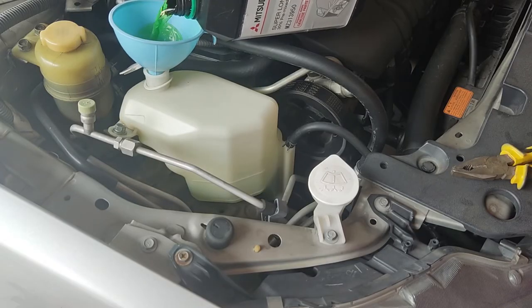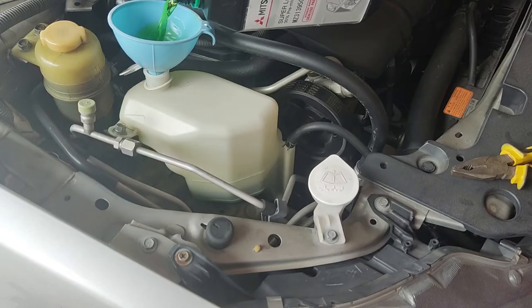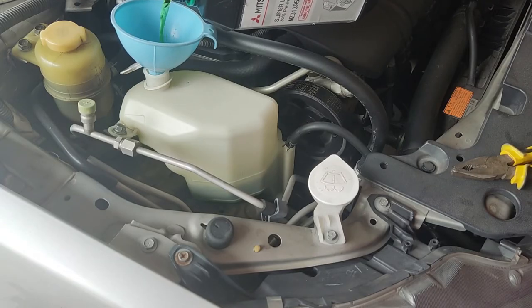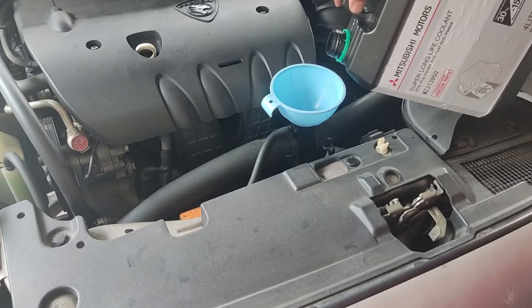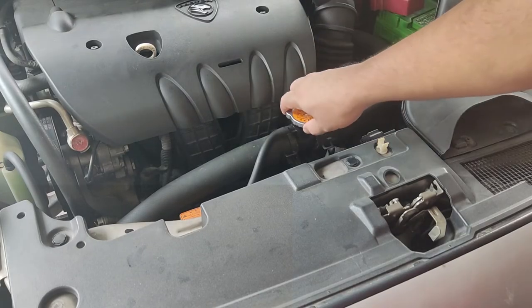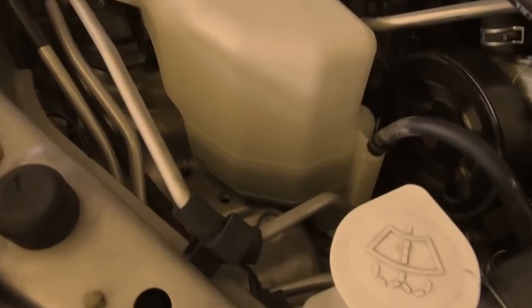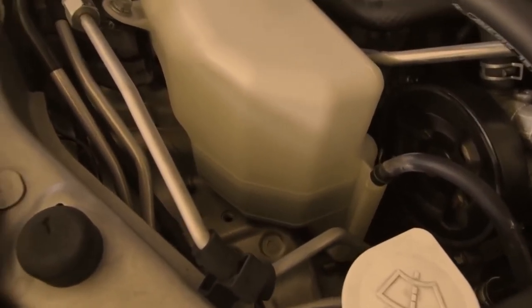Start filling the expansion tank until the full mark. Fill the radiator and fasten the cap. Start the engine and let it run for 10 minutes. Repeat the drain process and fill the radiator again. The coolant in the expansion tank does not need to be flushed.